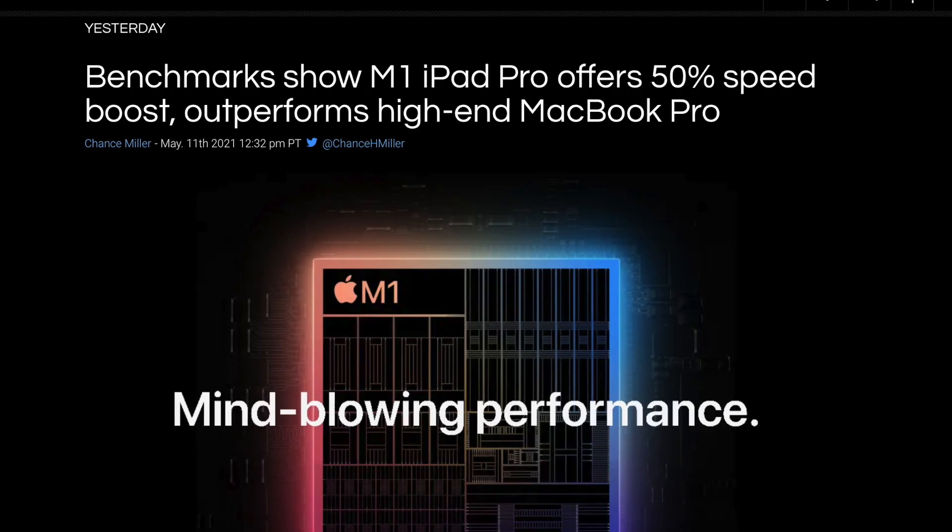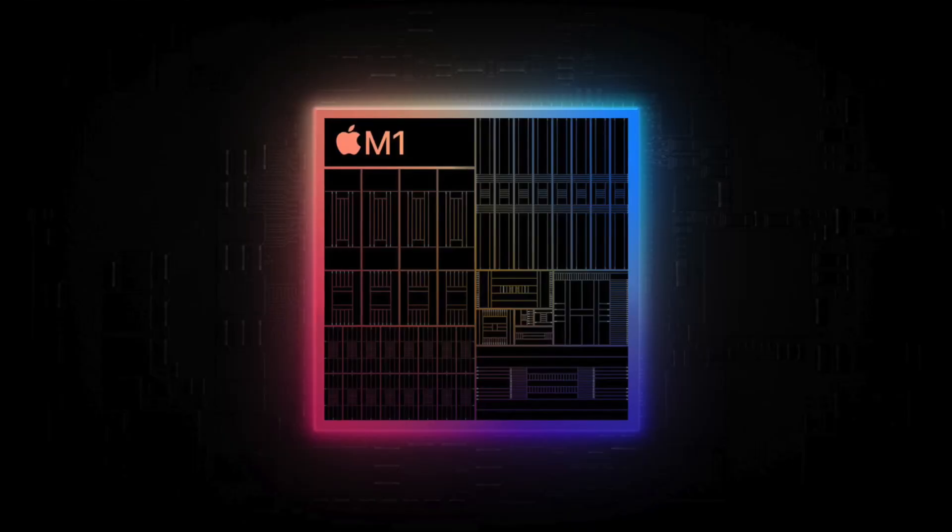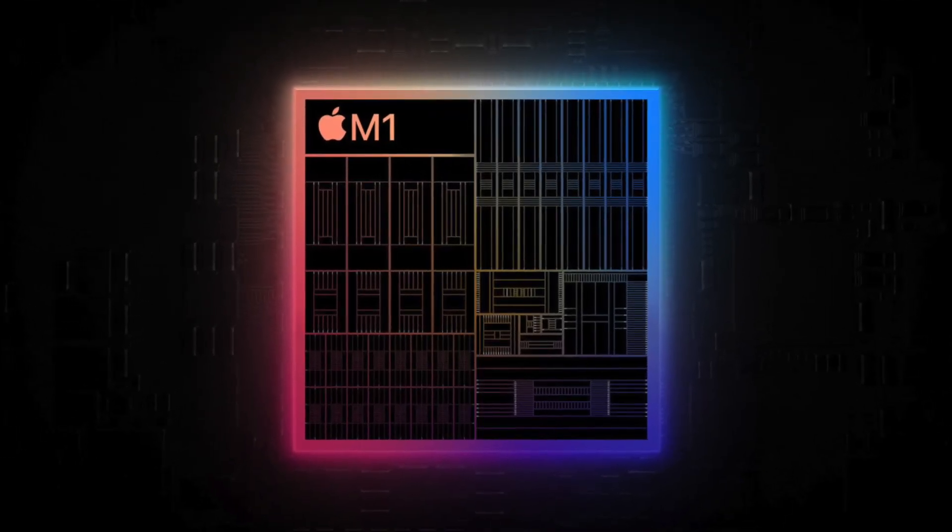It's another slow news day in the world of Apple, so here I am delving into benchmarks and shipping updates for the 24-inch iMac. If you missed my last video, I delved into the iPad Pro benchmarks and it performs as expected. To no one's surprise, that's pretty much the case with the 24-inch iMac too, since it has the same M1 chip we've had since November.